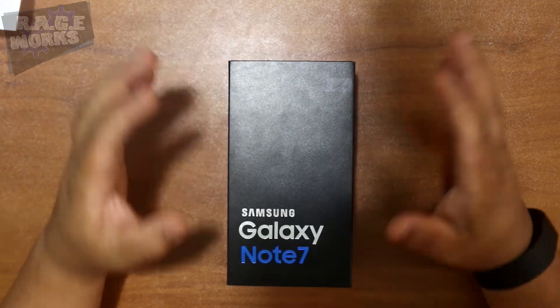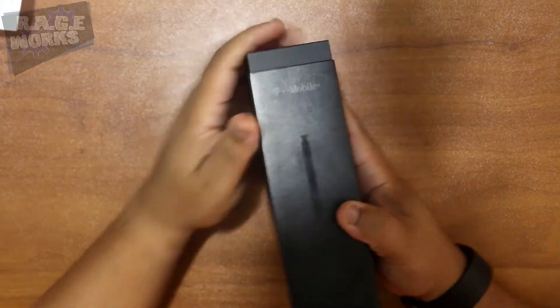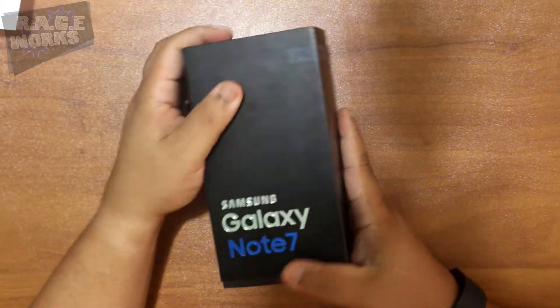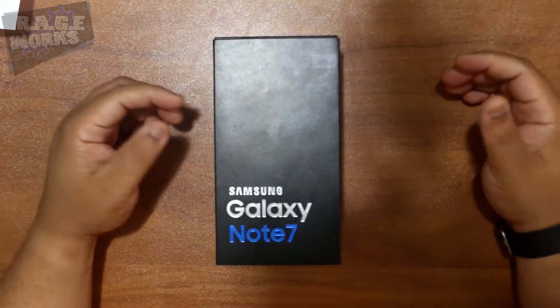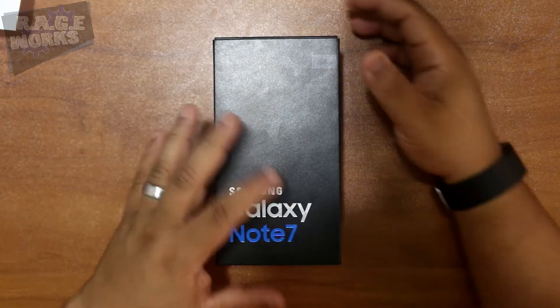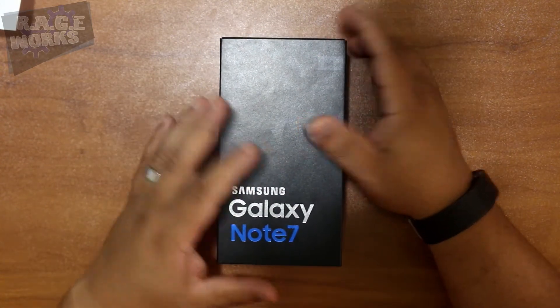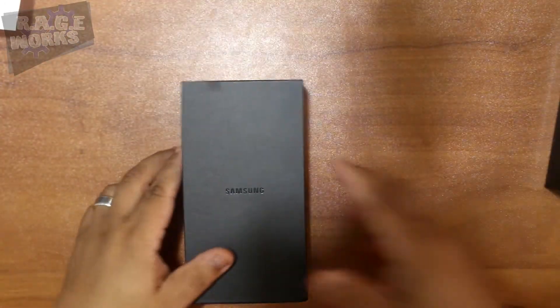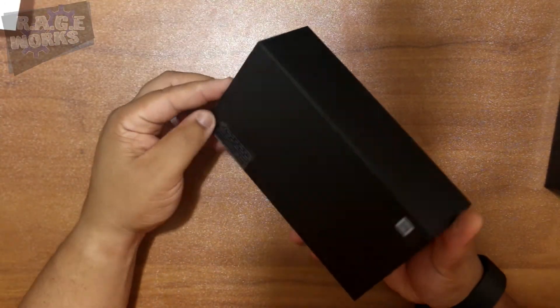All right, here we go — nice Galaxy Note 7 Samsung box, as usual, all the usual bells and whistles. Always the nice packaging from Samsung; can never complain about that. That's one thing they always do well, but you don't want to hear me wax poetic about the box — let's get to it. Slide that to the side.